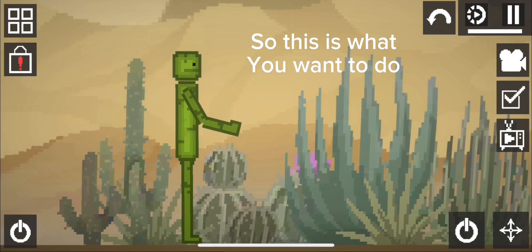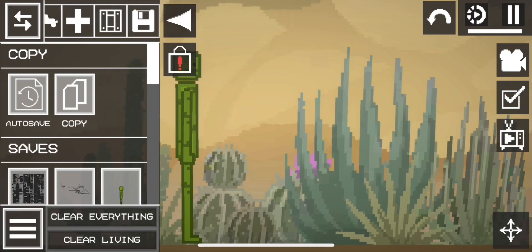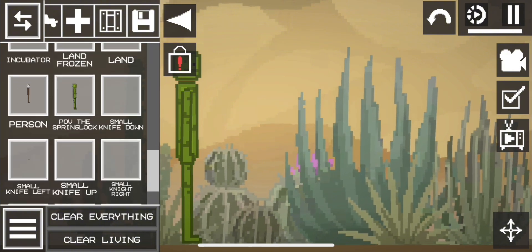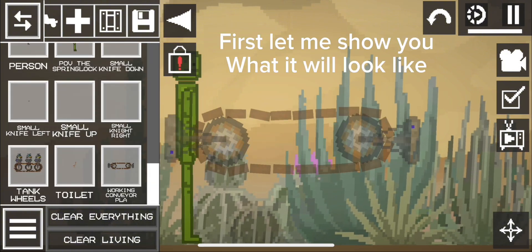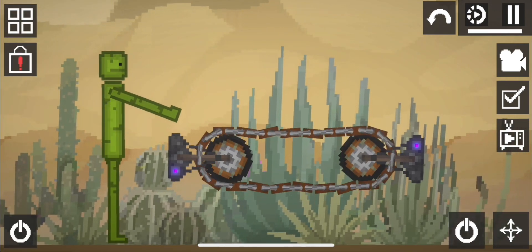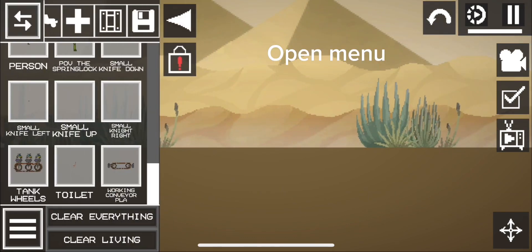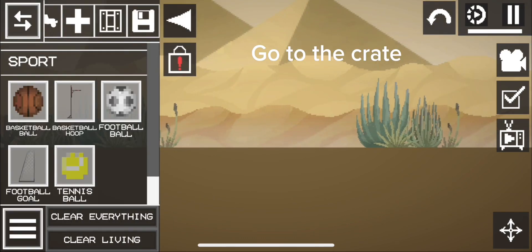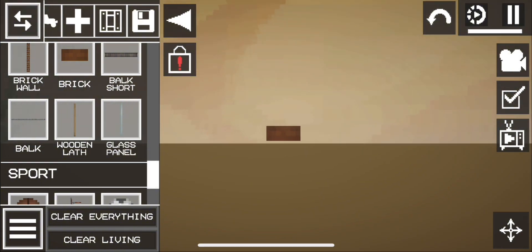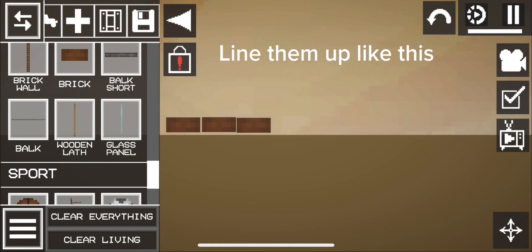So this is what you want to do. First let me show you what it will look like. Here is how: open the menu, go to the crate, grab a brick — in fact grab a bunch of bricks — and line them up like this.